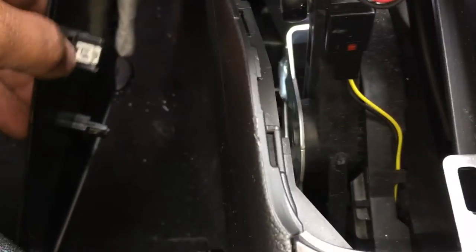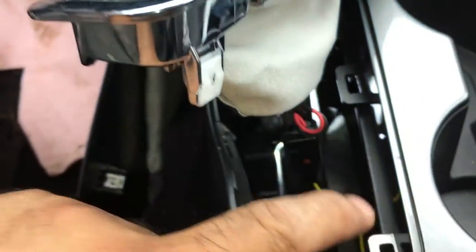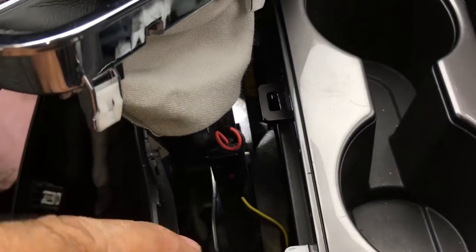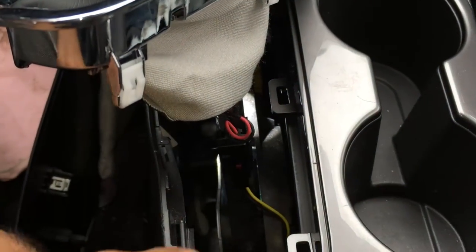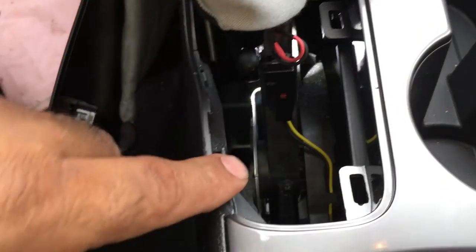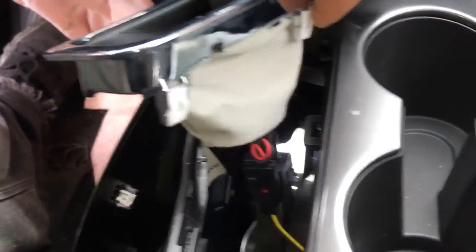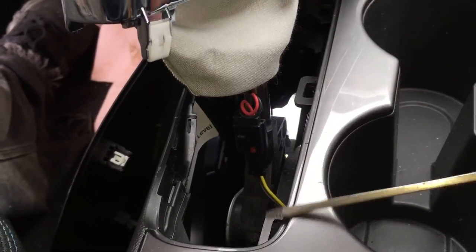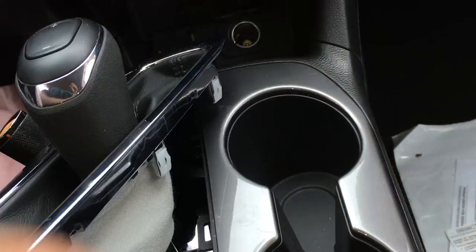Don't forget to put everything back in place and be careful when taking stuff apart so you don't break anything. As always, make sure the parking brake is on — as you can see it's on over here. The 2016 Chevy Cruze has a split year so there's two models. This is the 2016 and a half as they say. You don't have to take the bezel out but you can — just remember there's three tabs on each side, so be careful and maybe put a rag or napkin so you don't scratch it up. Please give the video a thumbs up, like, share and subscribe. Thanks guys!